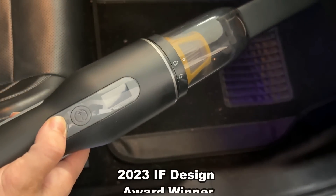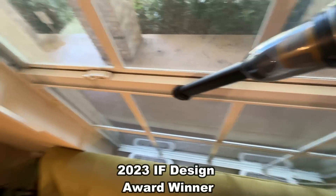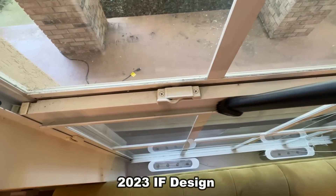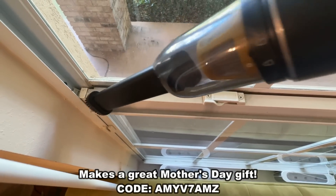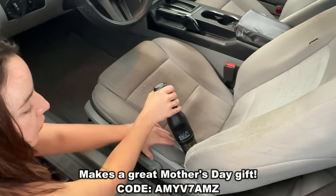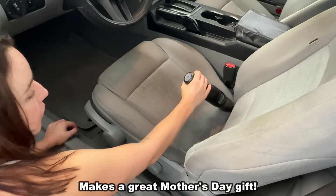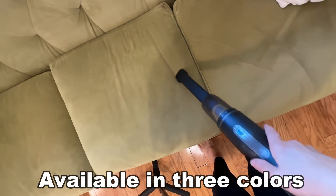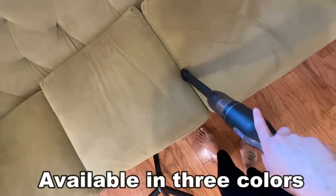I absolutely love this product. I'm going to show you the unboxing portion of the video — all of those details, up close and personal with the Fantec V7. The Fantec V7 Pocket vacuum is an IF Design Award winner for 2023. It's absolutely innovative and the best small vacuum you can purchase. Right now it is an amazing idea for a Mother's Day gift, and there's a discount code for you — it's amyv7amz — and you can get this for as low as $55. Also a great gift for grads and Father's Day coming up too.